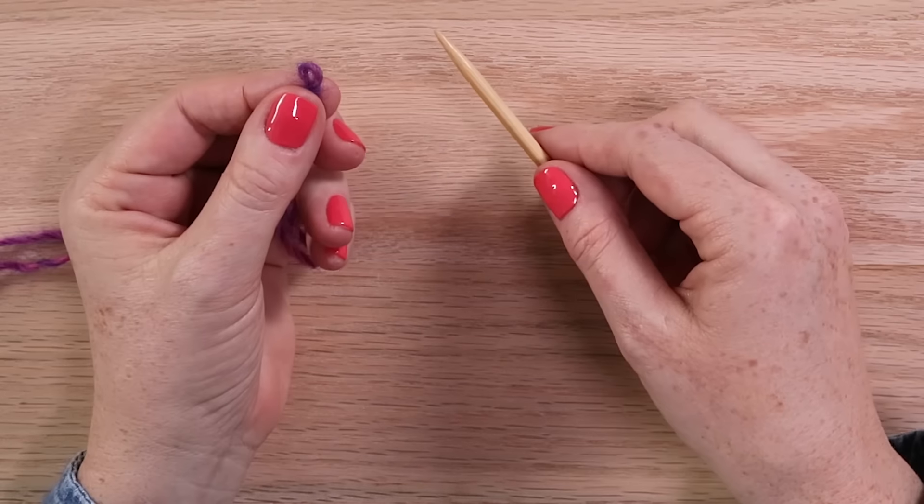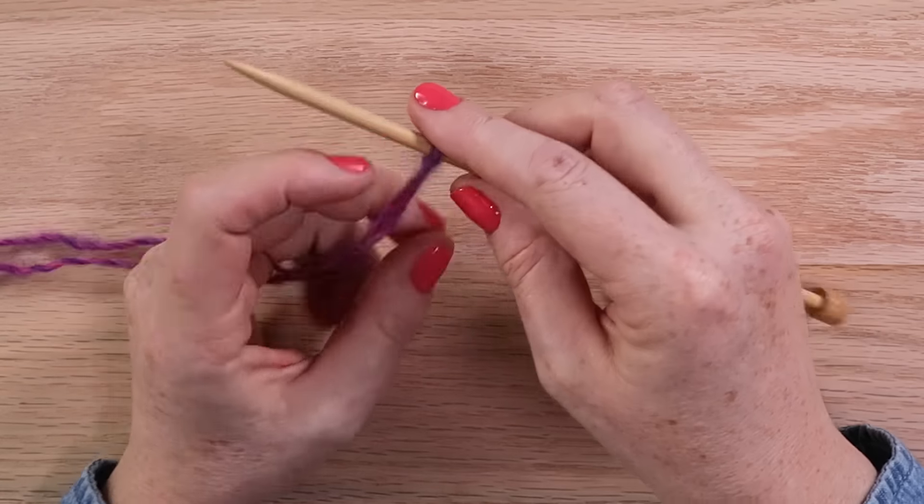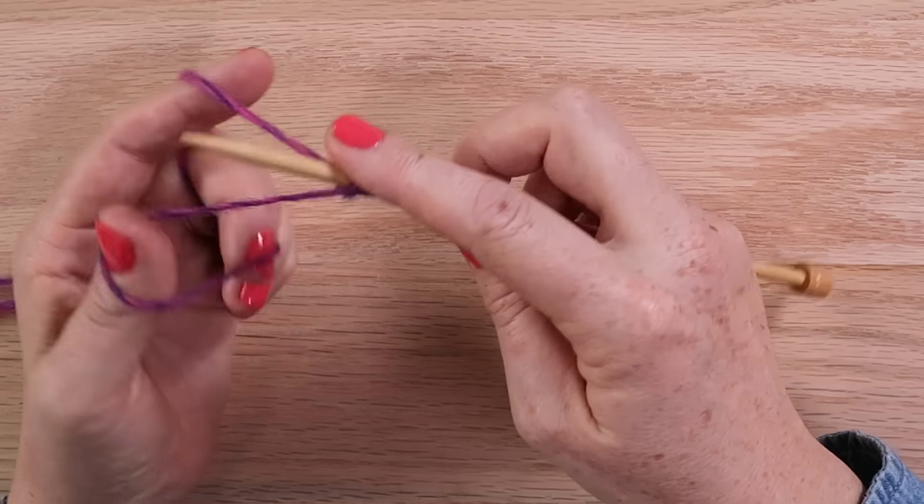First, make a slipknot, then put your thumb and finger between the yarn tails and use the needle to scoop the yarn from the index finger through the loop on the thumb and place it onto the needle.